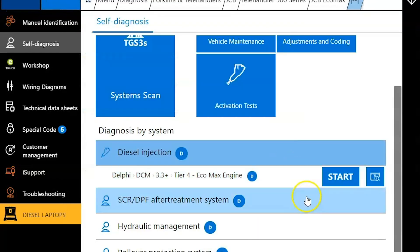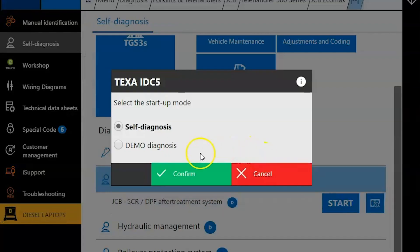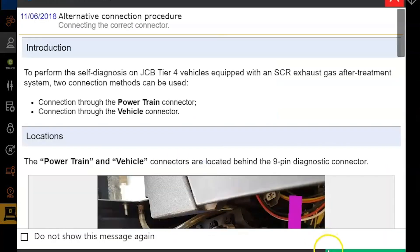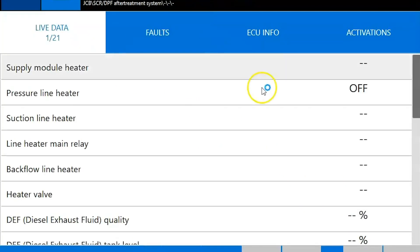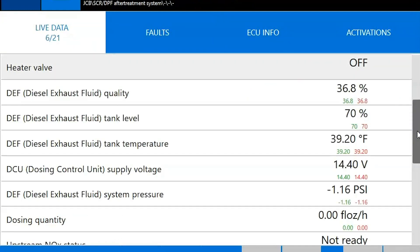We'll disconnect from that and look at the aftertreatment module next. Once you disconnect, it just brings you back out to the main screen. Click start here again — you're going to get prompted for that message about swapping those connectors if you have to. Ignition's on. You're going to have your live data on the left-hand side, and that'll take a few seconds to populate as you work your way through it.